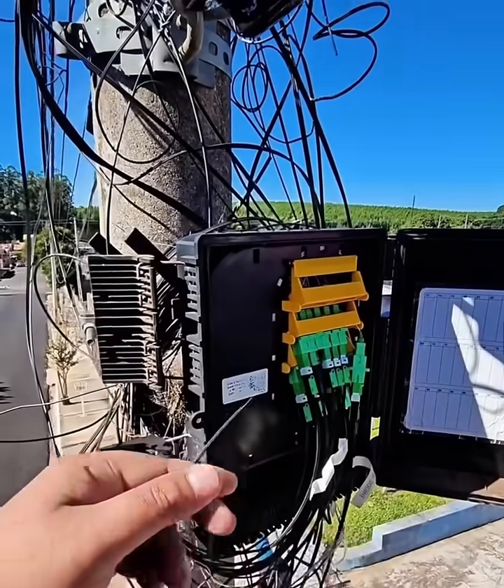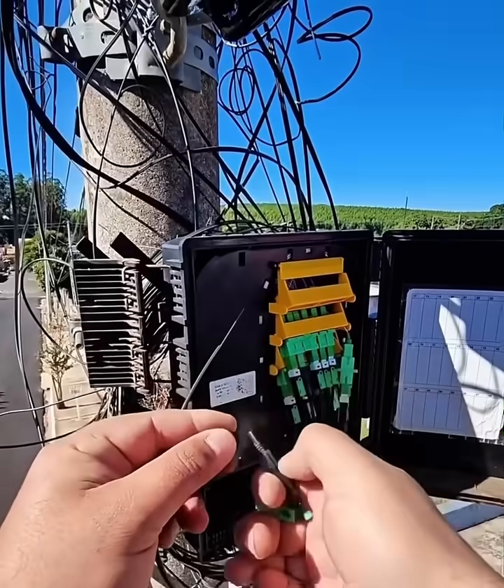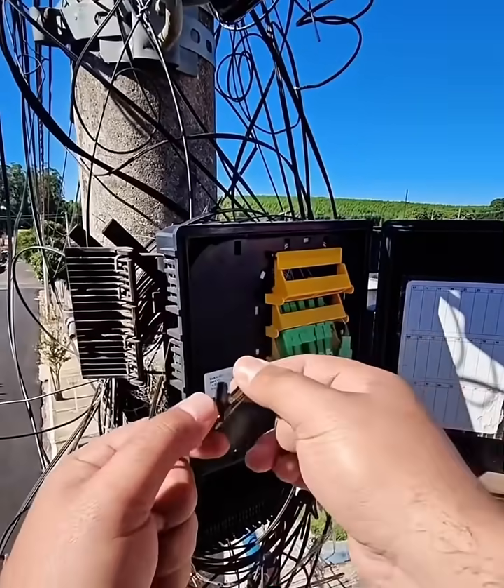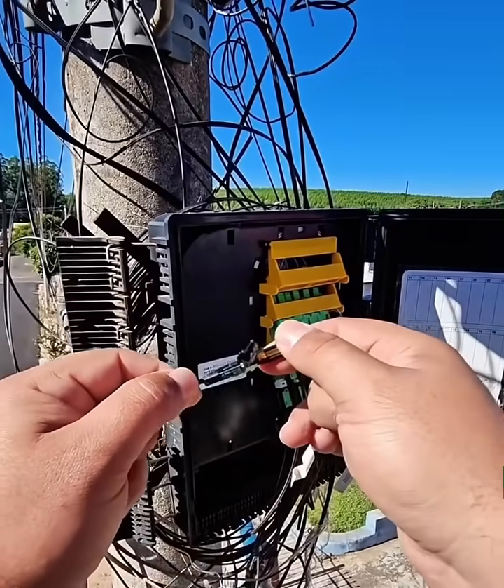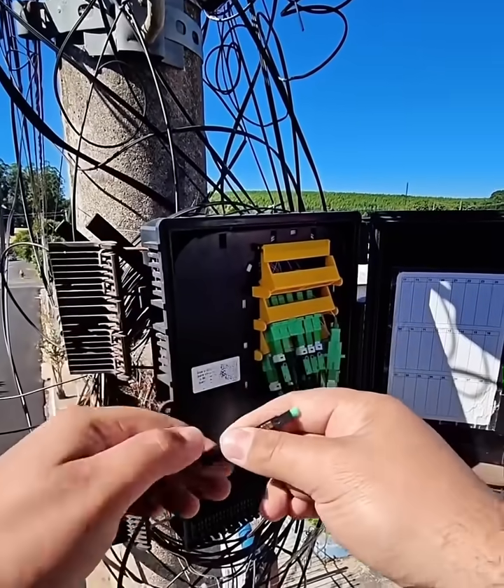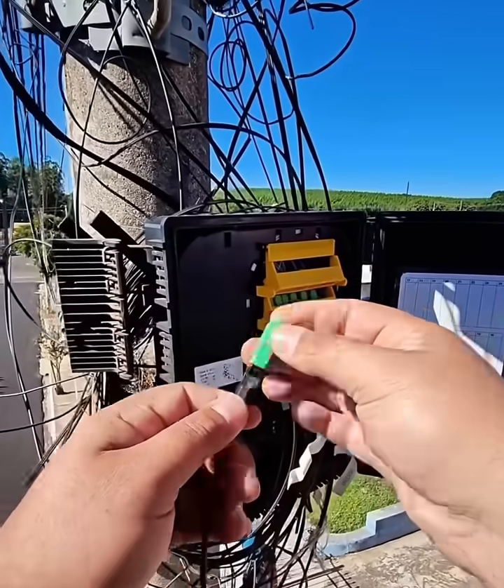Use a 3-hole or multi-groove fiber stripper to remove the different layers of the fiber itself. Start with the largest groove to strip the outer buffer (e.g., 900 micrometers), and then use the smaller grooves to remove the inner coating (e.g., 250 micrometers) to expose the bare glass fiber.